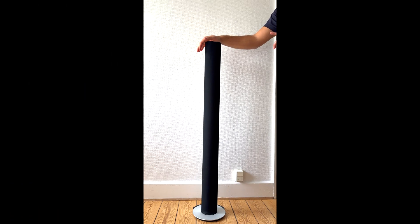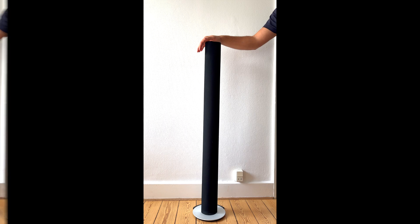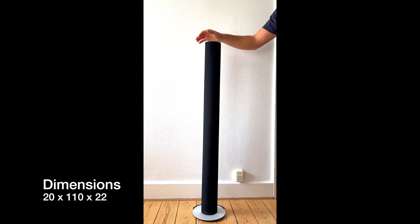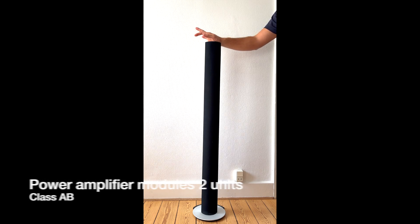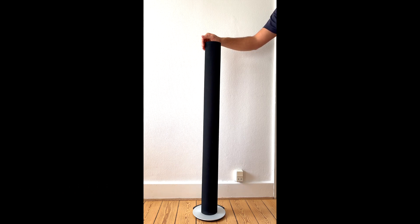The BeoLab 6000 has two PowerLink inputs and one line input. The speakers weigh a little over 6.2 kg and the height is 110 cm. The amplifier unit inside the BeoLab 6000 is a Class AMD.